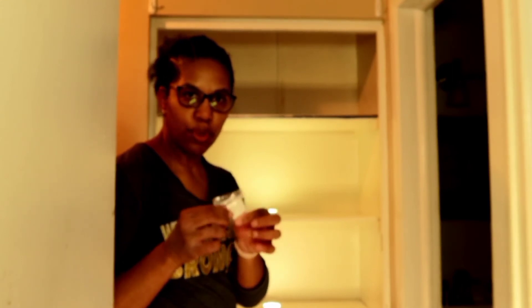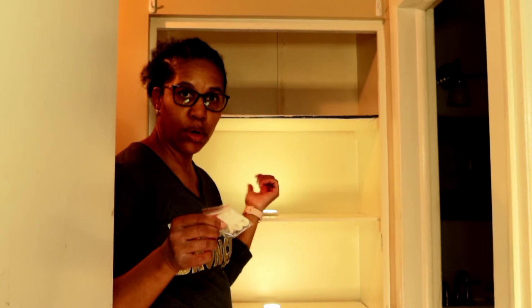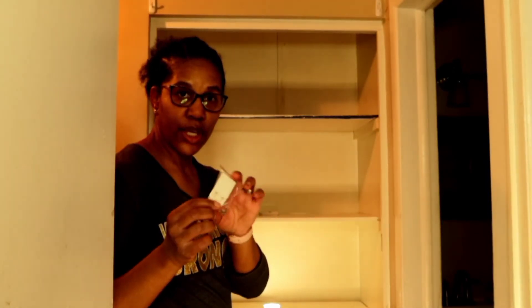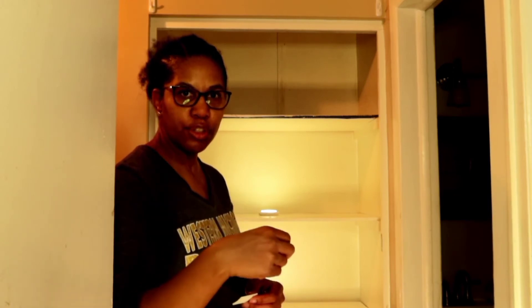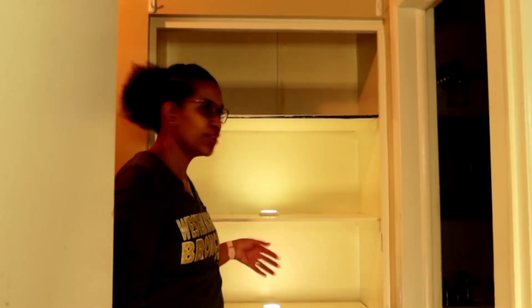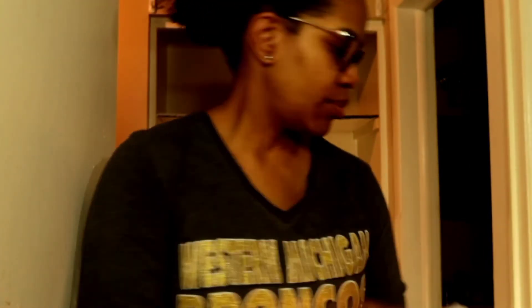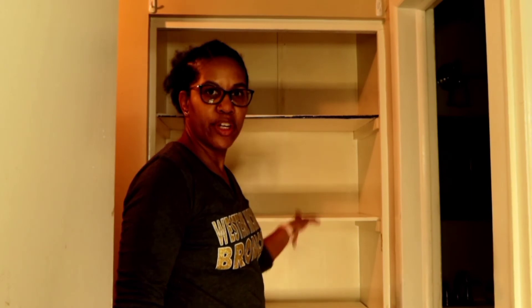In the packet they have screws if you want to permanently adhere the motion sensor lights to a wall, but I'm not going to do that because I'm renting. They also have 3M strips — whenever I need to take down the lights to charge them I can just take them off easily. I'm going to adhere the strip to the back of the light. After so many seconds they'll go off and come back on. I like to clean the back with alcohol first, and then off camera I'll install the lights and start putting everything back in place.